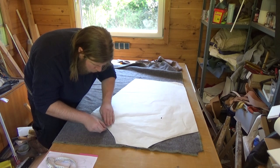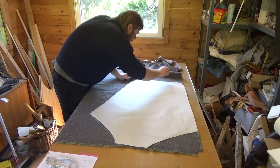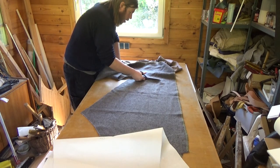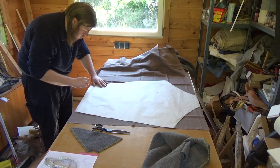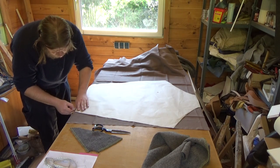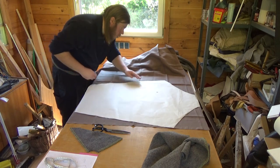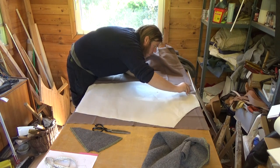This is a wool blanket — an old surplus army blanket I got on eBay. I've had this for a few years as well. Once again transfer and cut out. This is the thickest and heaviest linen I could find on eBay, and this will make the outer layer of the gambeson blank. Once again transfer and cut out.